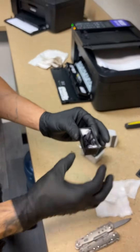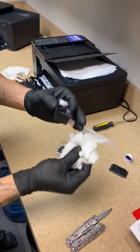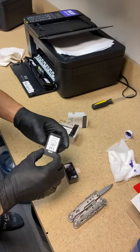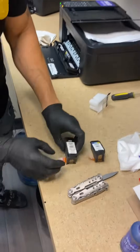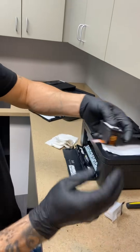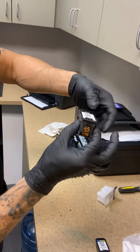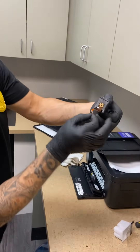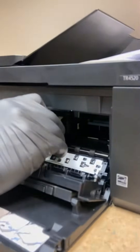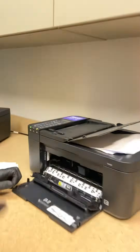If you need more ink you can just put more in. This is why it's good to do it with gloves on — you get it on your hands and it's very hard to get off. Then all you got to do is put the top back on. Remember which way it goes on, otherwise it won't fit. You don't need to glue it — it's a bit loose, but once you put it inside the printer it's going to pop right into place.